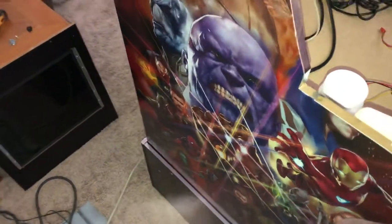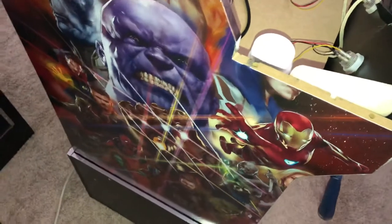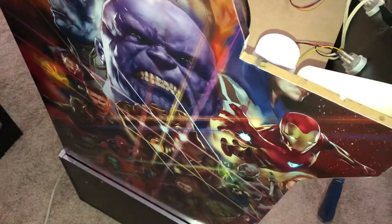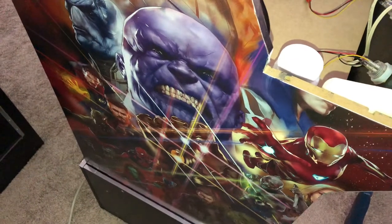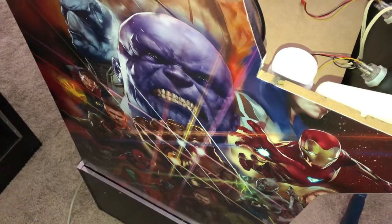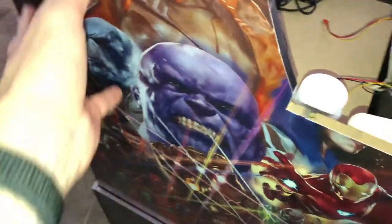Just giving you a quick update — I've been getting some questions about the side art on the one-up cabinets, so I'm going to show you and tell you what I used and how to get the good results that I got when applying a poster to the side of your cabinet.